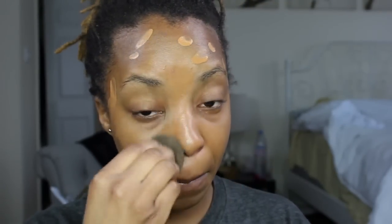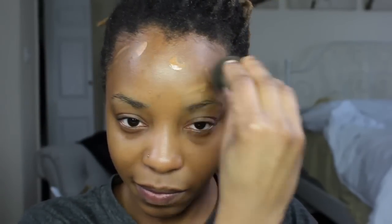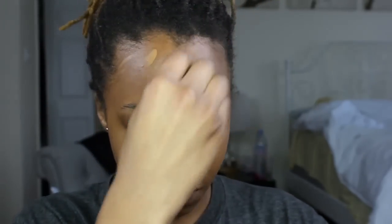I'm just going to spread this all out over my face and then blend it out with my Beauty Blender. It was way more sheer than I expected, so I do go in with another coat of the foundation and blend it all in again.